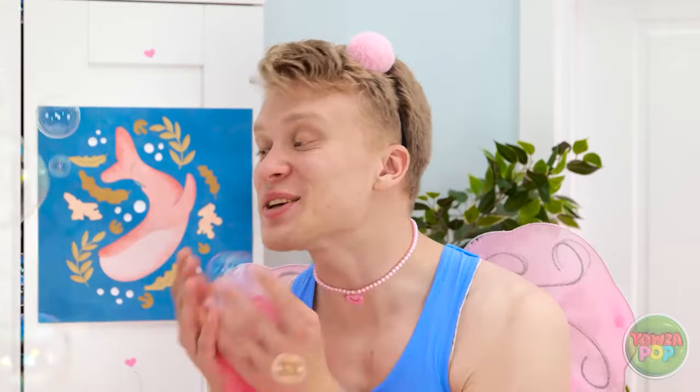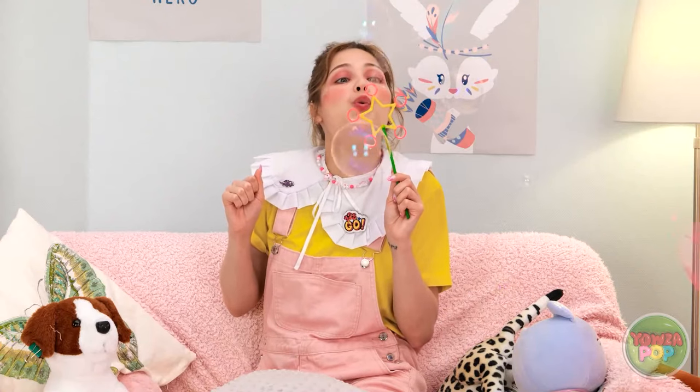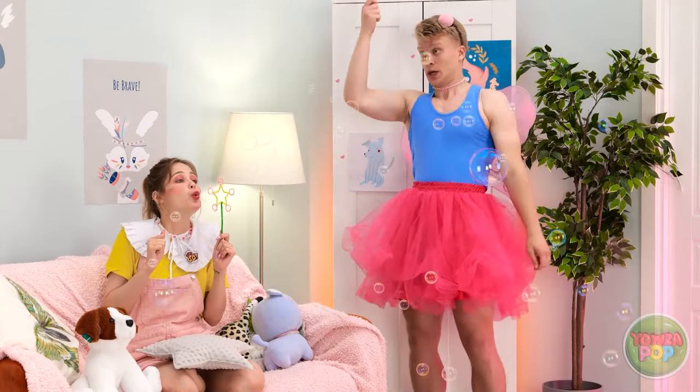Here's a new bubble wand I made just for you! It's so pretty! And look at the bubbles! Yay, the bubbles are so pretty! Well, I'm on my way. So long!